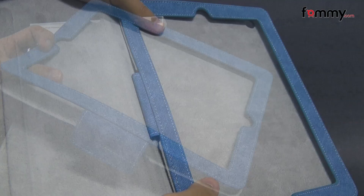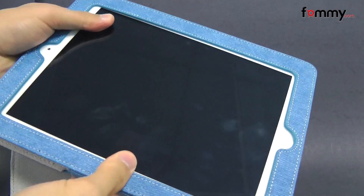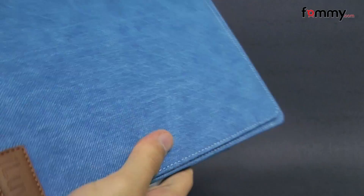Just take your iPad, place it into the back piece and close it up. The top and the bottom also have magnets to keep your case closed as well, and after that you should be good to go.